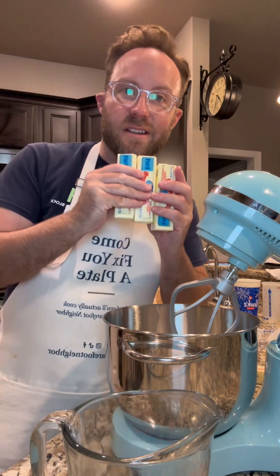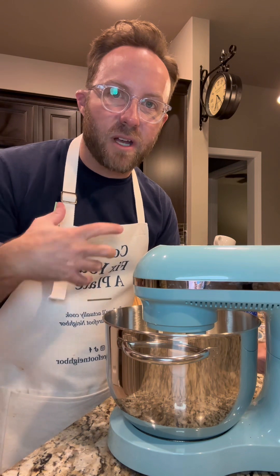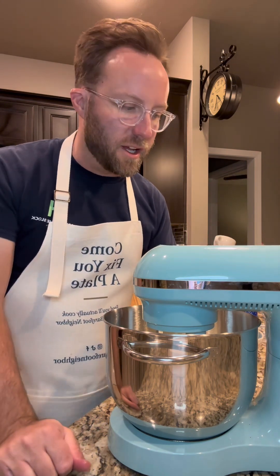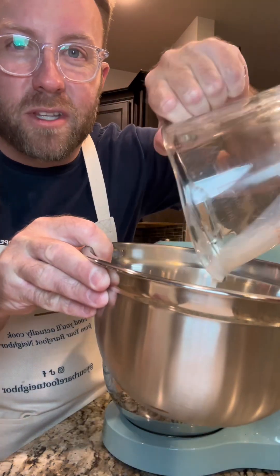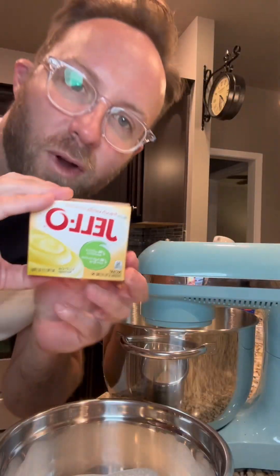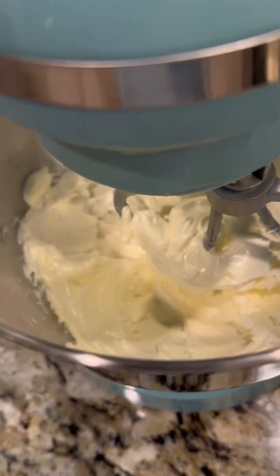First, three sticks of room temp butter in the bowl. We're gonna start it on low until we see the butter start getting incorporated, then cut it up to medium and just let it go for a while. Add three quarters of a cup of that milk that we soaked with the cereal and whisk in a 3.4 ounce package of Jello instant pudding — this is French vanilla.